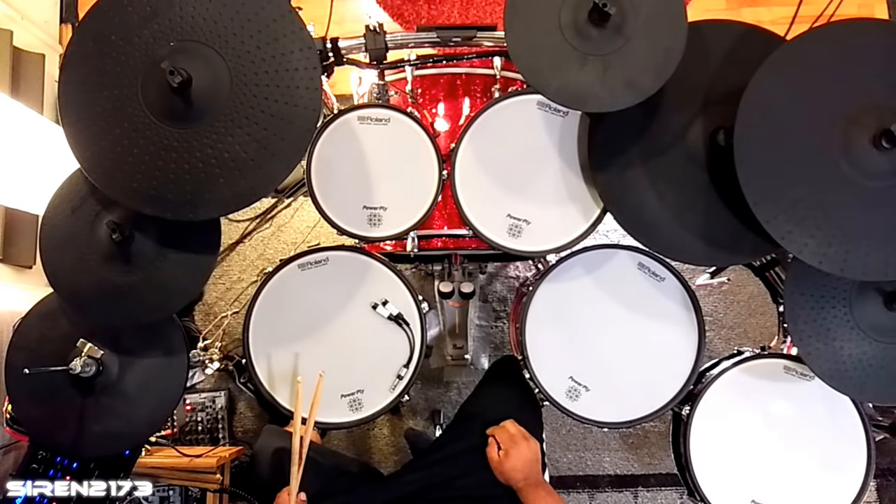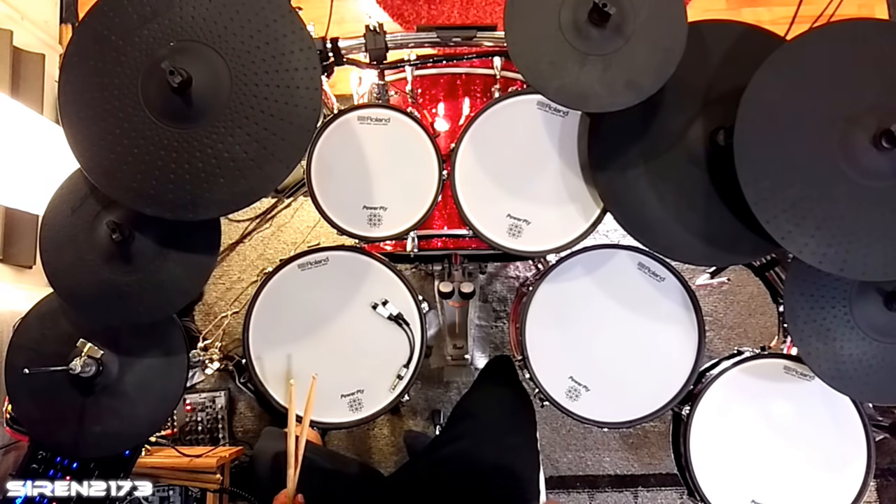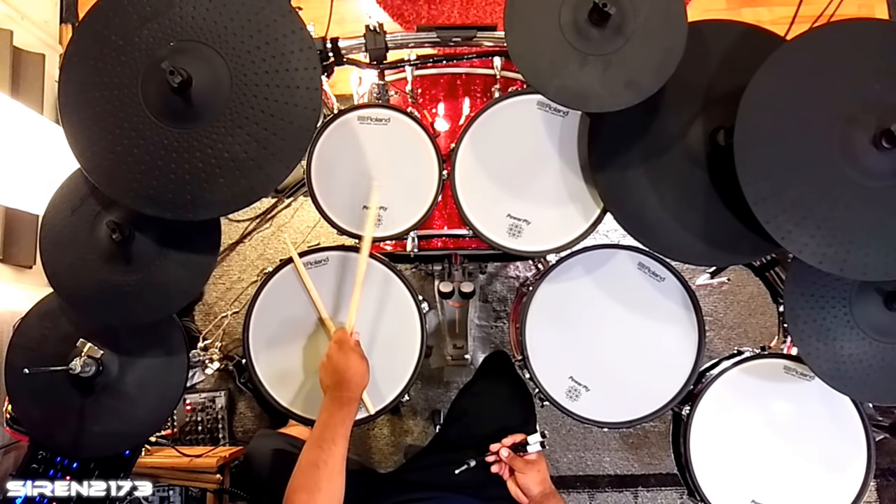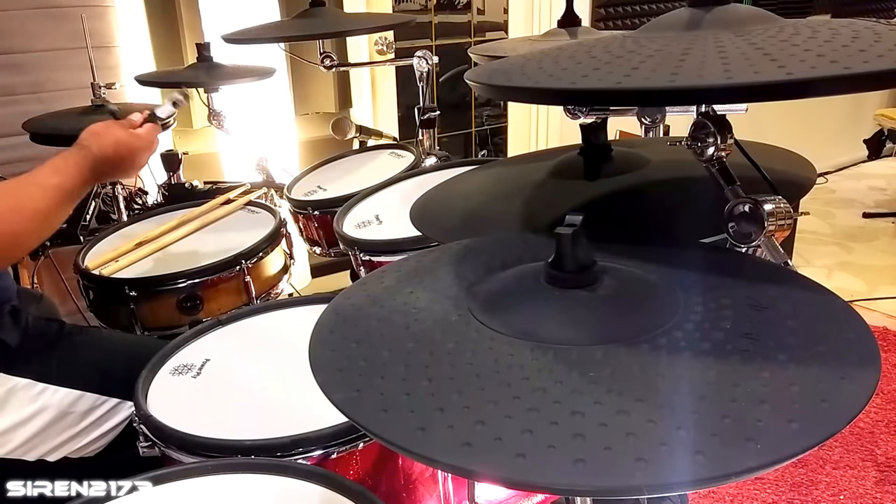These splitters work on Roland modules — besides the TD-25, which unfortunately doesn't allow splitting. Today we're going to be setting up my left splash cymbal, and that's going to be split off of the high tom.